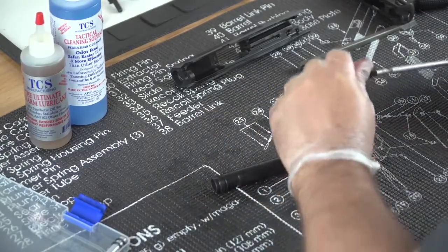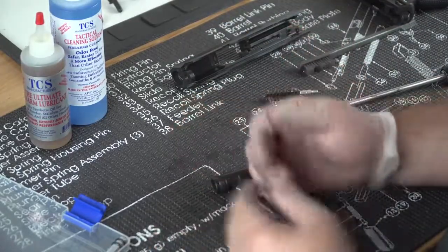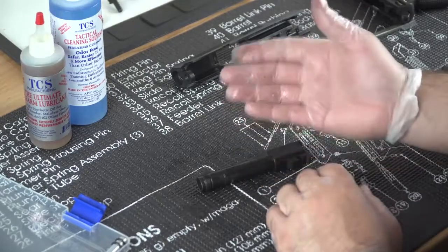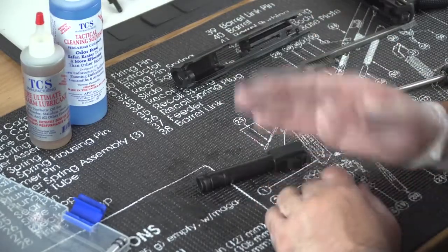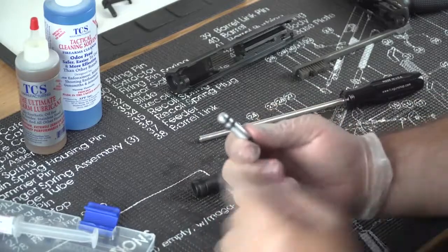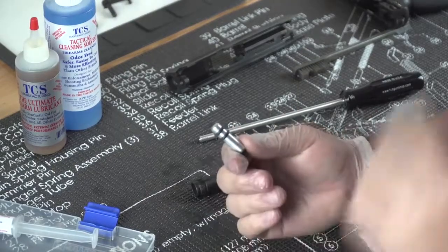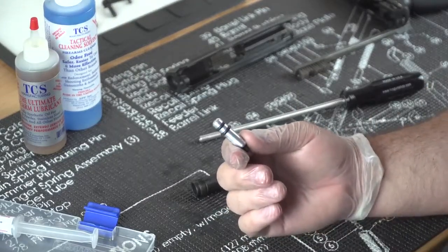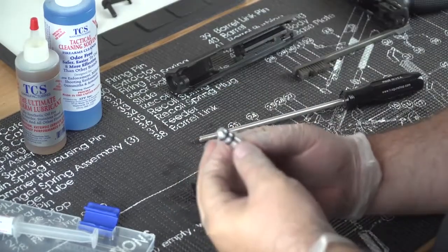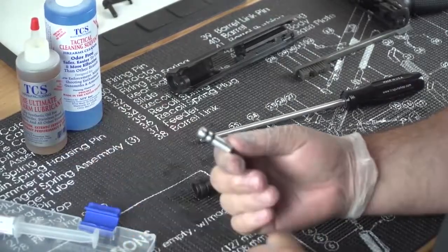That should be pretty sufficient. Now I'll get a patch and a jag — I'll show you their jag. Their jag is pretty unique and it's one of the things I really like about this company. These O-rings are unique because they actually hold onto the patch. You can actually scrub back and forth through your barrel without losing your swab. Normally when you push through and pull your jag back out, your patch stays in there, but with these it actually holds onto it, so you can do a back-and-forth cleaning motion. It works really well.